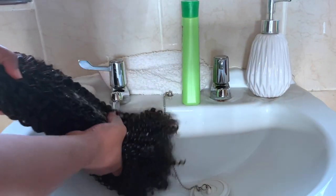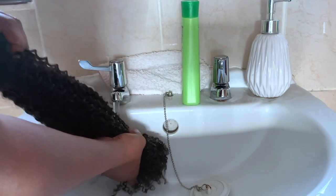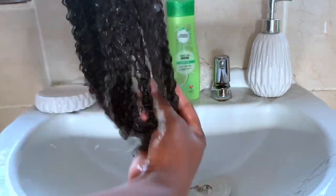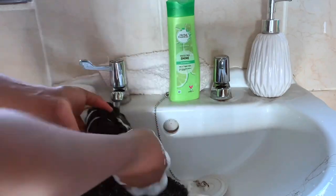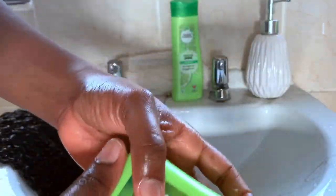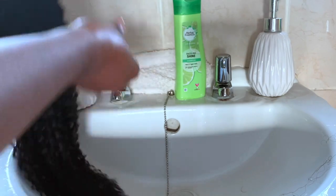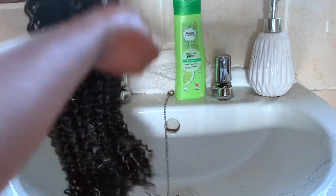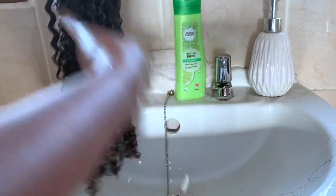I was ready to wash the hair, so I took it out of the bag and wet it with warm water. I went in with Herbal Essences shampoo and shampooed twice to get a good lather and rinse. Then I used the Herbal Essences conditioner. The company recommends their own products, but I just used what I had and it was perfectly fine. The hair felt nice, clean and moisturized afterwards.